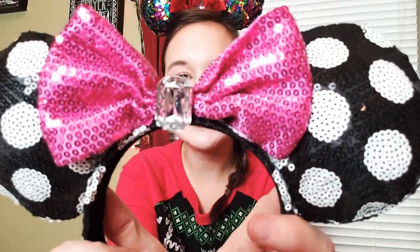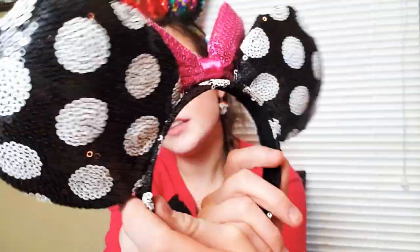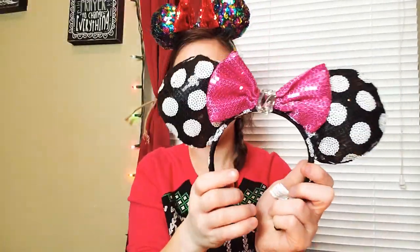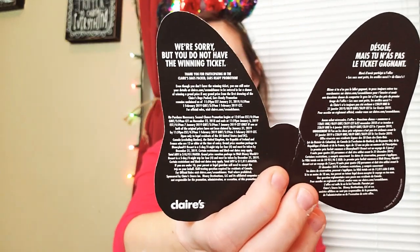Oh my God, I'm so excited. Okay, look what I got! Oh my gosh, these might be my new favorite. I will say these don't feel as full — they're definitely not as fluffy as the others. But they're super cute, and I love the little rhinestone. These are definitely not as fluffy as the other ones I got, but they're still super cute. And that means I finished the collection! I need to check the contest card — not that good of luck. 'We're sorry, but you don't have the winning ticket.' Of course — but that's fine, because I got the three pairs I needed.